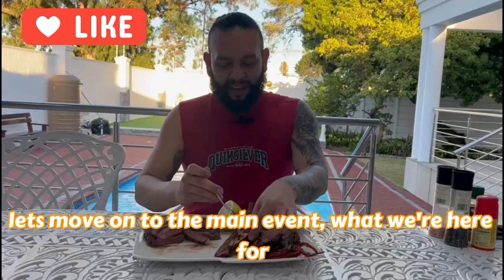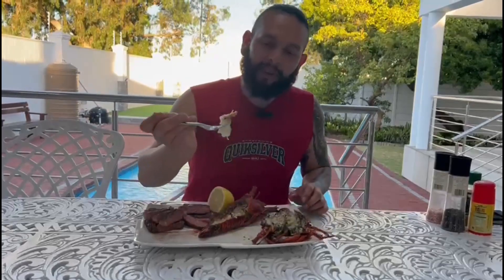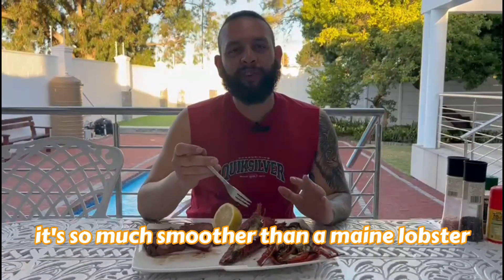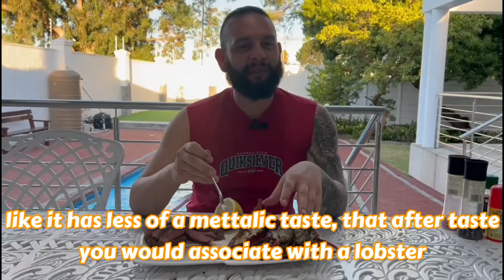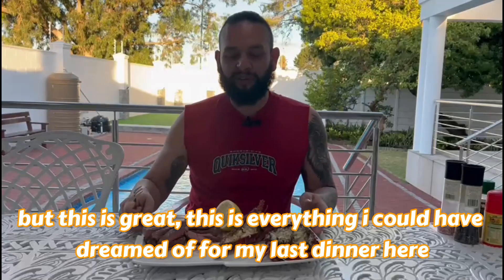Let's move on to the main event that we're here for. It's so much smoother than Maine lobster — it has less of a metallic taste than what you would associate with lobster. But the meat is fantastic on this, and I think it's from their cold waters in the South Atlantic. This is great.